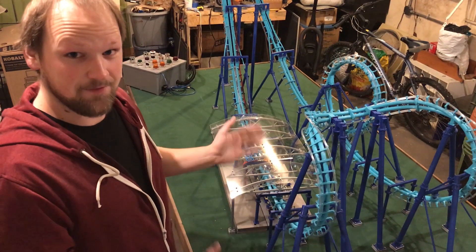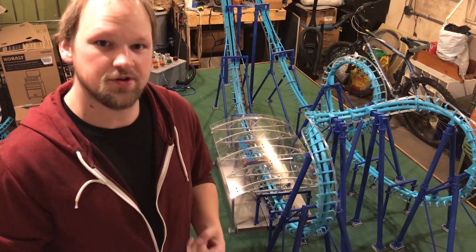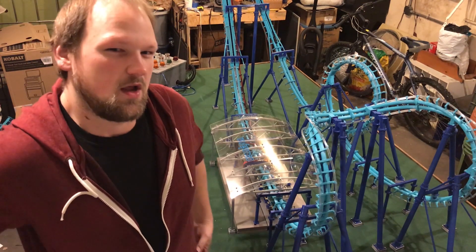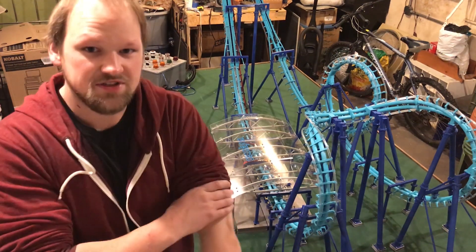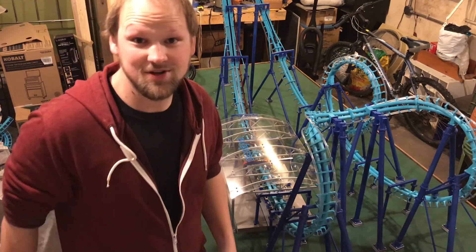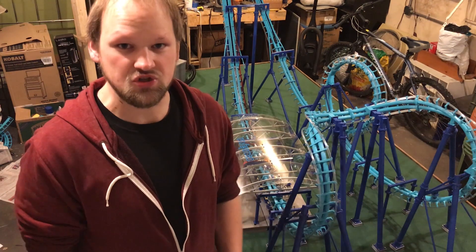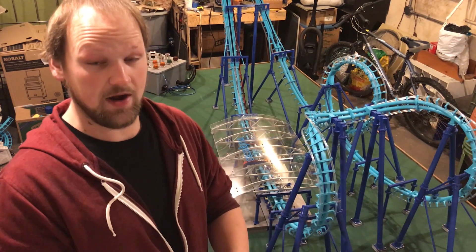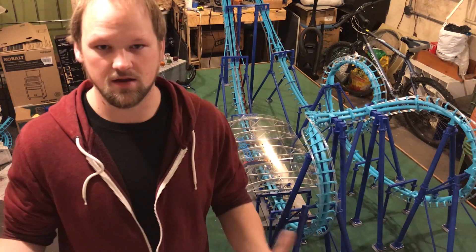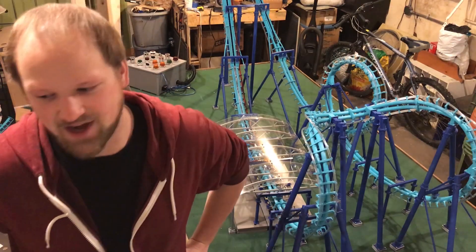Alright, so that's pretty much it for the overview on the Invertigo roller coaster. If you want more information, check out my Instagram or go to my website — it's printmyridedetroit.com. If you have any questions just message me; I always love answering questions about the roller coaster. One of the main questions is what do I design the ride on and where do I print all my parts, so let's go take a quick hike up to my room where I do all the design work and I'll give you a mini tour.